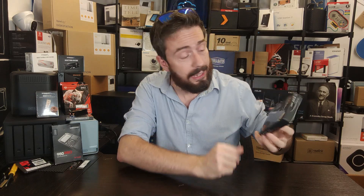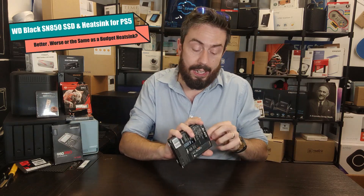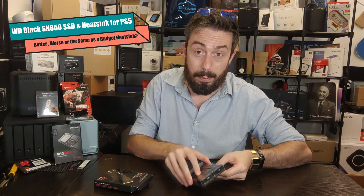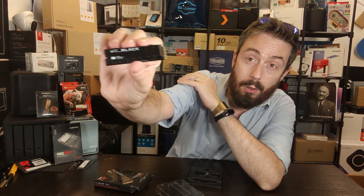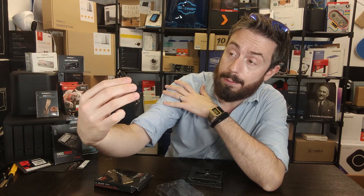Hello and welcome back. Today I want to talk about PS5 SSDs again, but more precisely I want to talk about the WD Black SN850. This drive has arguably one of the best first-party heatsinks on the market. I've looked at a lot of SSDs, not just recently with the PS5 bench testing but also different SSD brands over the years, and this heatsink is one of the best I've ever seen.